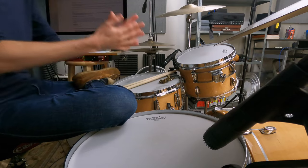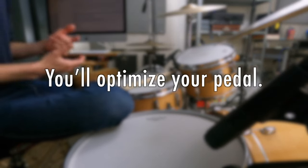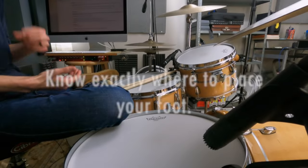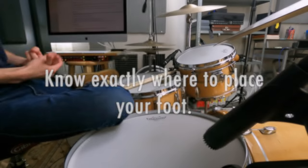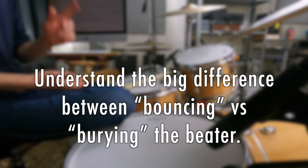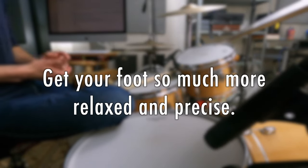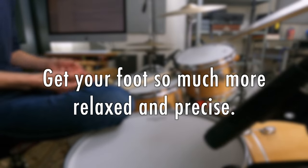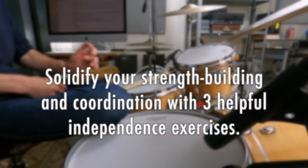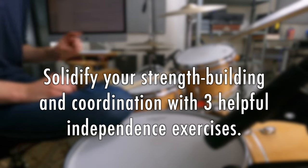By the end of today's lesson, you'll optimize your pedal so it's ready to play as fast as you want. You'll know exactly where to place your foot, whether heel up or heel down. You'll understand the big difference between bouncing versus burying the beater. You'll get your foot more relaxed and precise by doing the beater bobbing test. And lastly, you'll solidify strength building and coordination with three helpful independence exercises.